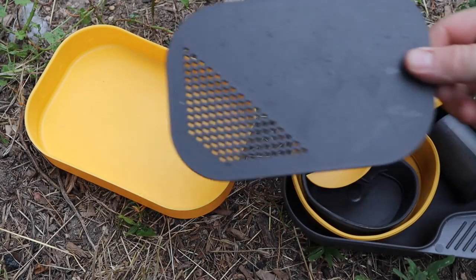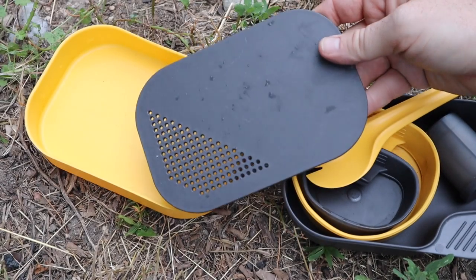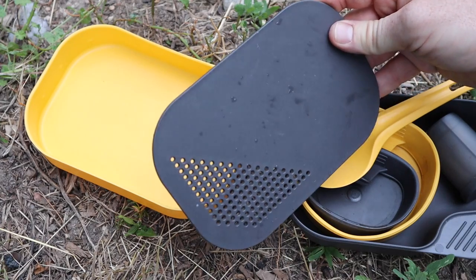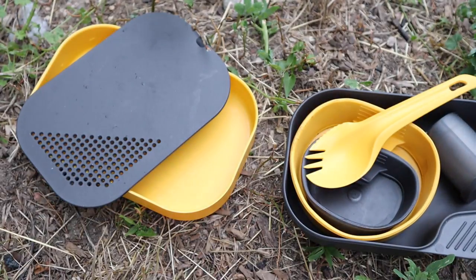We also have a cutting board and a strainer, which is awesome — I really like that aspect. Depending on how crazy you want to get cooking out in the backcountry, whether you're bushcrafting, backpacking, camping, or car camping, it all fits nicely inside. You could leave any of these items to cut down on weight. I said 10 ounces for this thing, so if there are redundancies you can easily drop pieces.